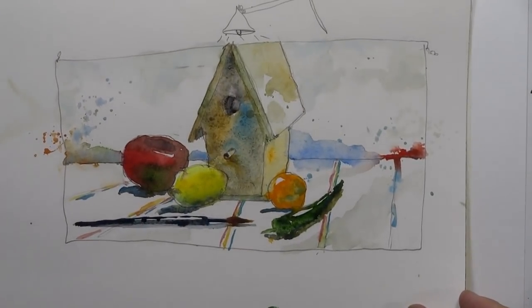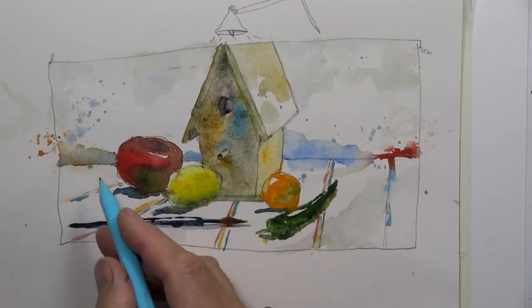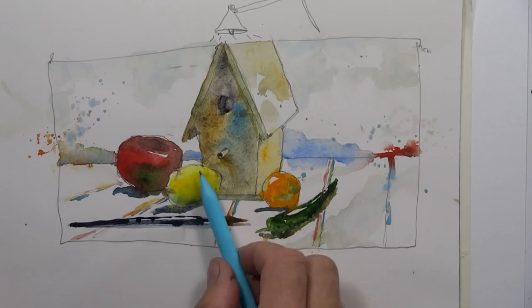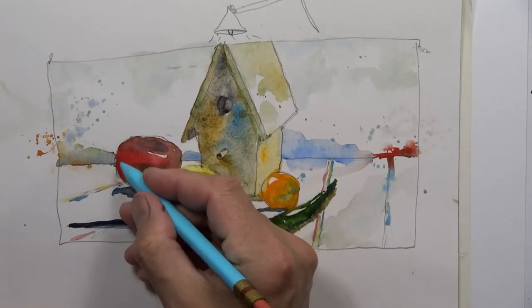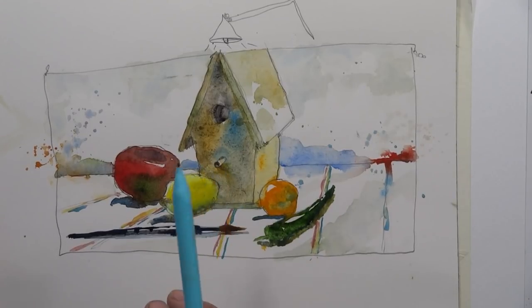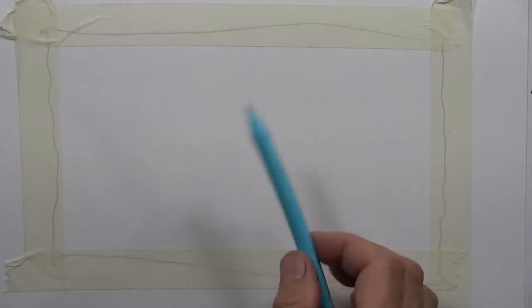Since I did this yesterday, I already have a good idea of where everything is going to be in my rectangle, so I really don't need to do a light preliminary sketch. But if you're doing this for the first time and you have something set up across from you, it is good to do a real light preliminary sketch first — just to kind of get where you want everything in your rectangle. Then you go in and do your final contour drawing with a darker pencil line so you can see it as you're painting.